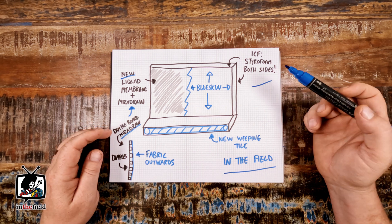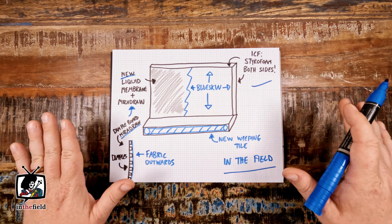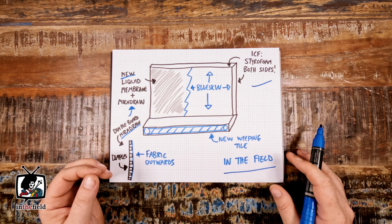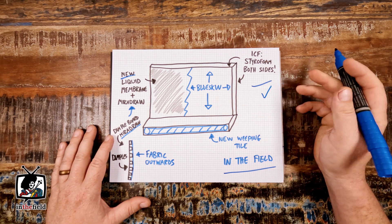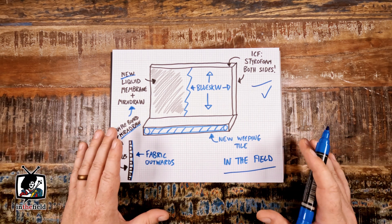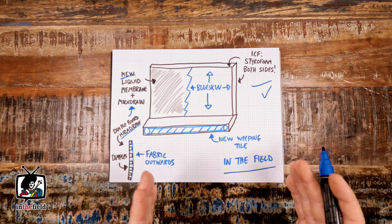Generally, this style of forming is an excellent solution for foundation structures that just touch the frost line or structures that will have backfill soil on both sides. In other words, ICF forming is really fantastic for structures that won't have excavated basements.